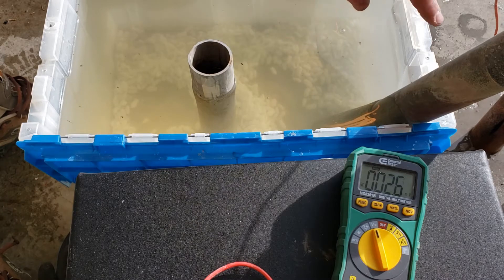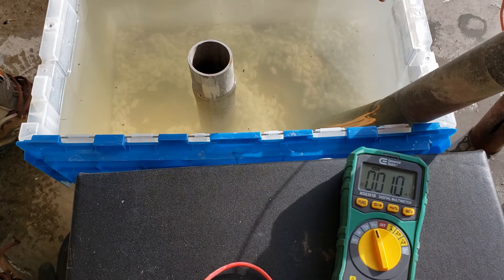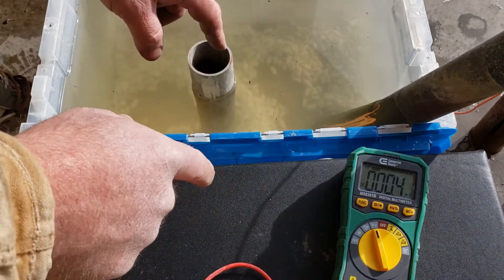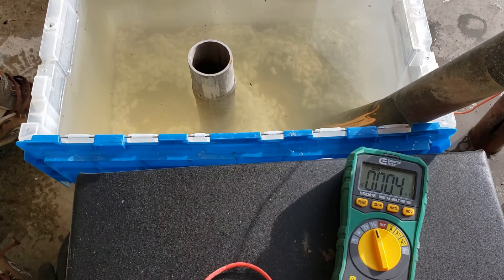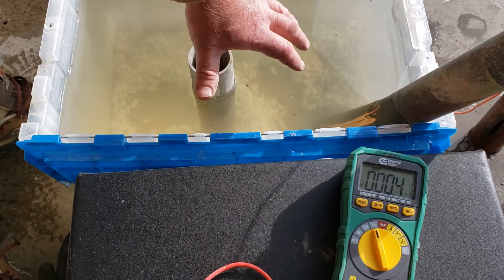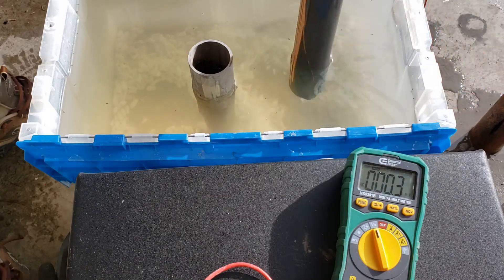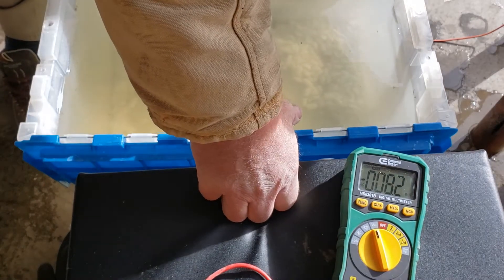It's not what the material is made out of — it's what the material is exposed to in the presence of something else. That's why dissimilar metal galvanic corrosion happens: the energy potential between the two materials is different. The further apart they are on the chart, the more corrosion occurs in the anode. The exact values change depending on who did the study, what the electrolyte was, and the actual material composition of the tested metals.